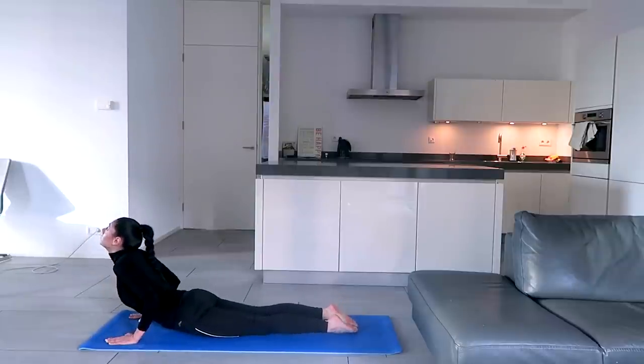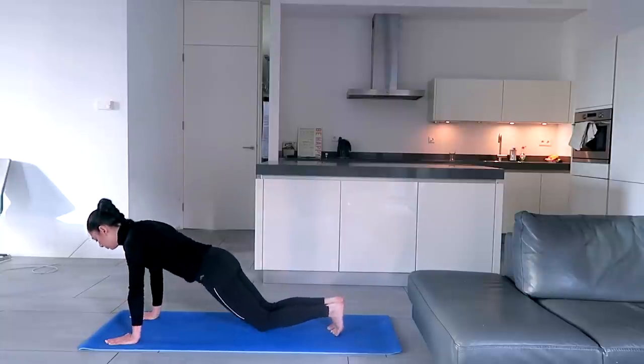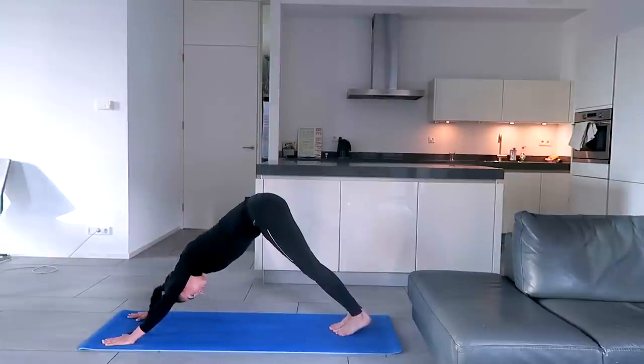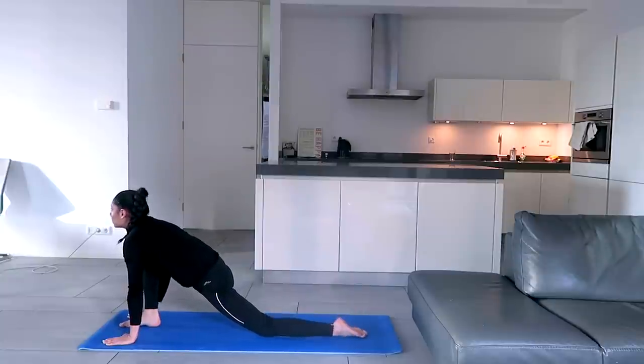Inhale, move forward, hips on the ground, toes flat, look up, shoulders down. Exhale, hips up, try to touch the forehead and the heels to the ground. Inhale, right leg forward, left knee down, toes flat, look up.